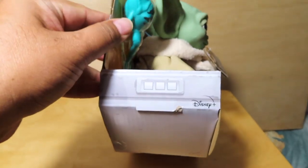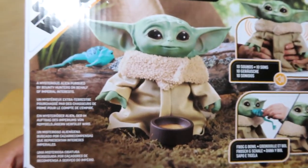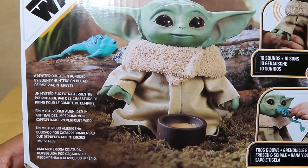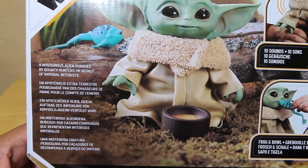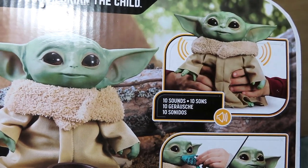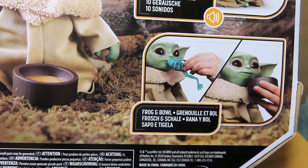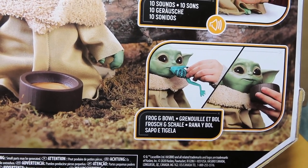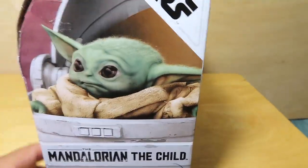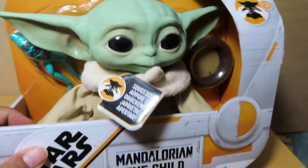Let me give you guys a view of the box. Here is the back of the box — you can see the figure with the bowl and frog. Feel free to pause the video if you want to read any of the info. It says here there are 10 sounds in all, and I wonder if he interacts with the accessories somehow, so we'll give that a shot later.